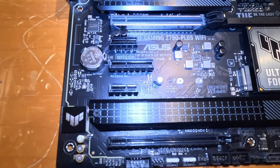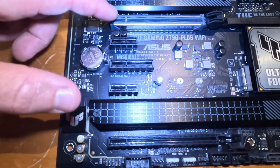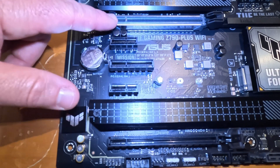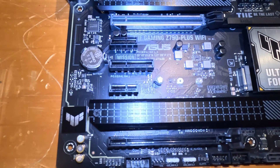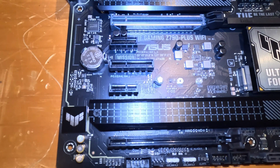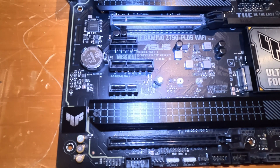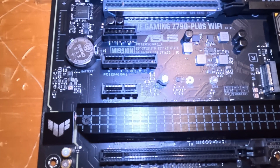Motherboards can range from $50 all the way up to $600, and these PCIe details often drive the price. For example, a motherboard supporting two x16 Gen 5 slots will be higher priced because it allows running two GPUs simultaneously — useful for high-end gaming or heavy graphics workloads. In my case I don't plan to do that, and if I ever upgrade my GPU I'll likely only need a single one.